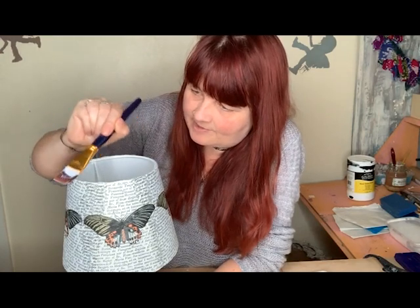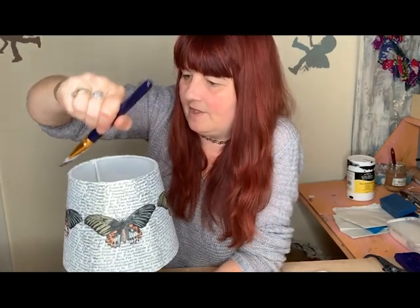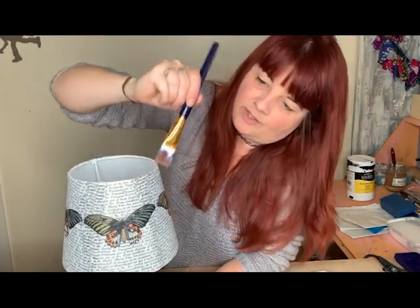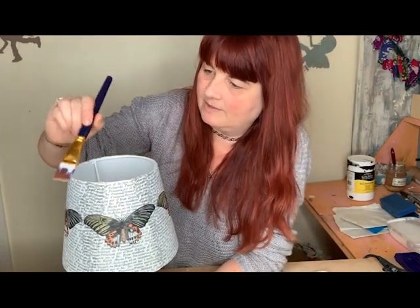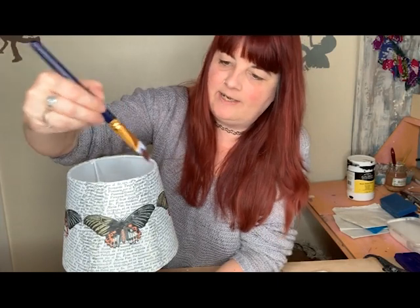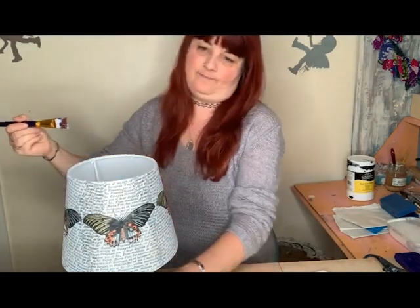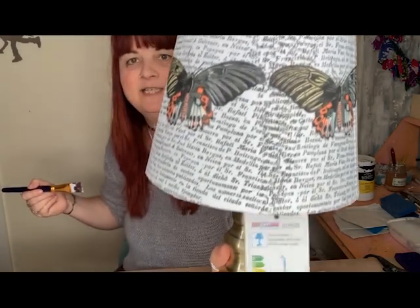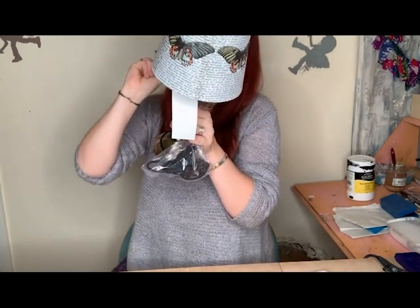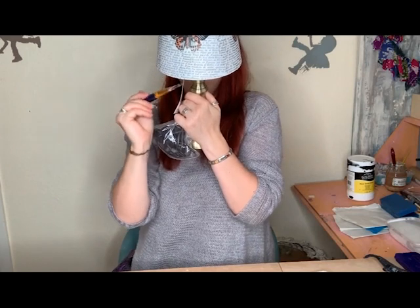I've done this with all sorts of different napkins — I've done it with Peter Rabbit for children's bedrooms, and I've done it with gorgeous window napkins for my own house, but you can't do those to sell. Be careful with branded napkins — it's always about copyright. You need to be careful with Disney and any big label if you're going to be selling them. So that's really nicely finished off around the edges now.